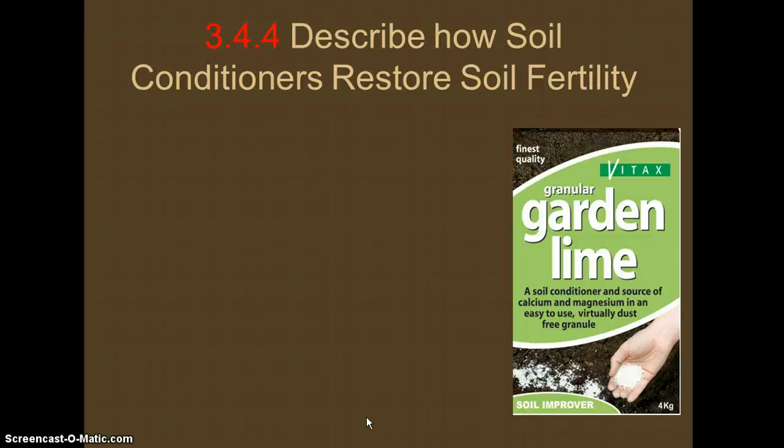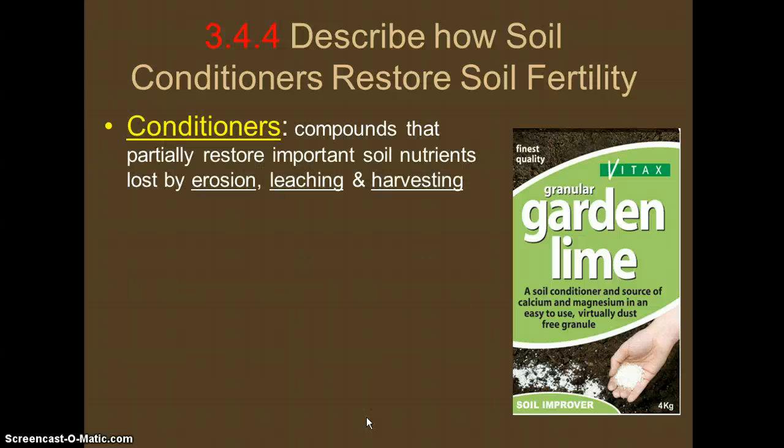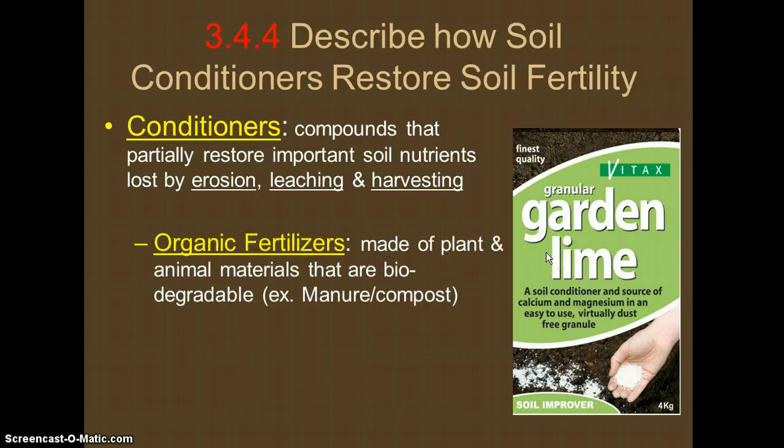Now let's describe some ways soil conditioners can restore soil fertility. A soil conditioner is a compound that partially restores important soil nutrients that may have been lost by erosion, leaching, or harvesting. Harvesting means taking the crop from the soil — such as taking corn or potatoes out when we're about to eat them. Leaching means that compounds trickle further down through the soil and are lost.